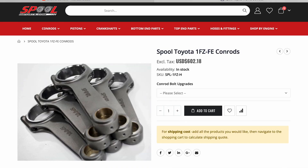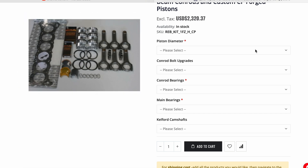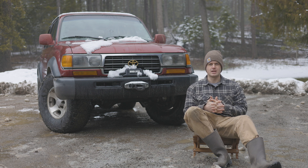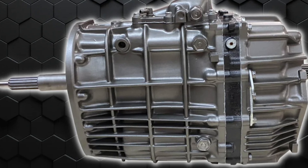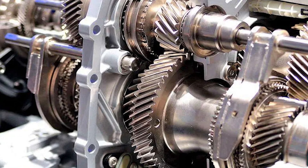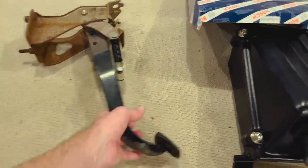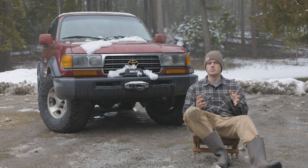Building the 1FZ for boost means getting forged internals, doing an engine rebuild, most likely an overbore in the cylinders, machining the crank, and getting new bearings. I'd probably also want to do a manual transmission. The issue here in the United States is we didn't get the H150 or H151 — those are the factory Toyota five-speed manuals that are very stout, but I'd have to import one. I have a contact in Australia, James Trinka — thank you for sending me that clutch pedal. It just bolts right in, and there's a place on the firewall for the master cylinder pushrod, so there is room for a manual swap.